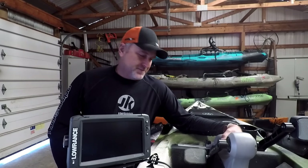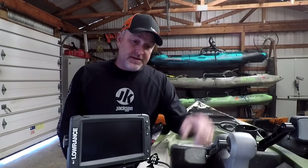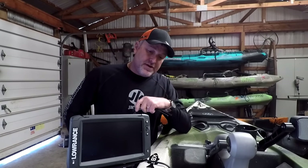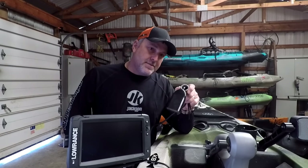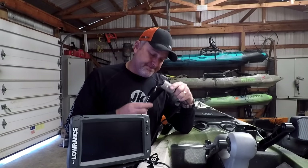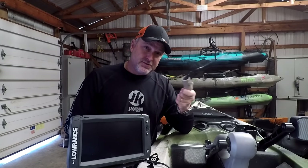Hey everybody, Matt Ball here. Today I'm in my garage getting ready to install the transducer on my brand new Jackson Cuda FD. Just picked this thing up from West Virginia Outdoors in Poca, West Virginia last week and I've been really excited about getting this thing out on the water. I've got a brand new Elite 9 Ti that I'm going to run on this thing this year, and I'm going to show you how I mount my transducers to my Jackson boats into the recessed transducer scupper hole.